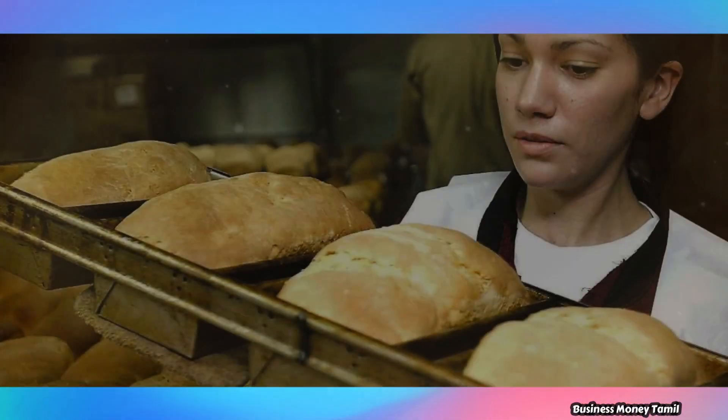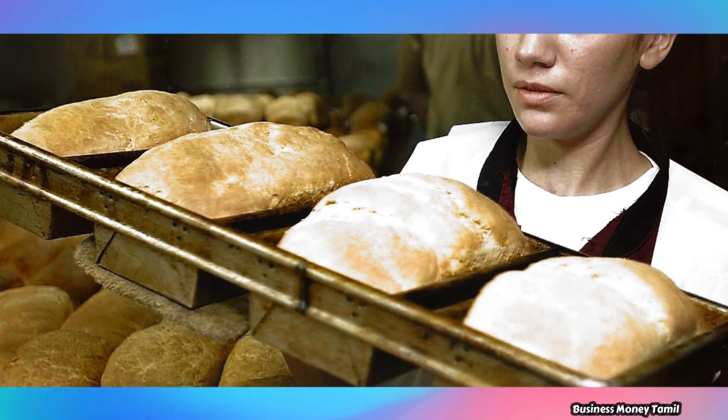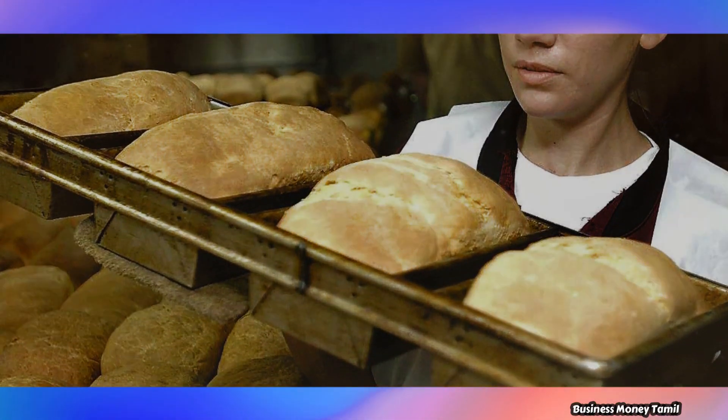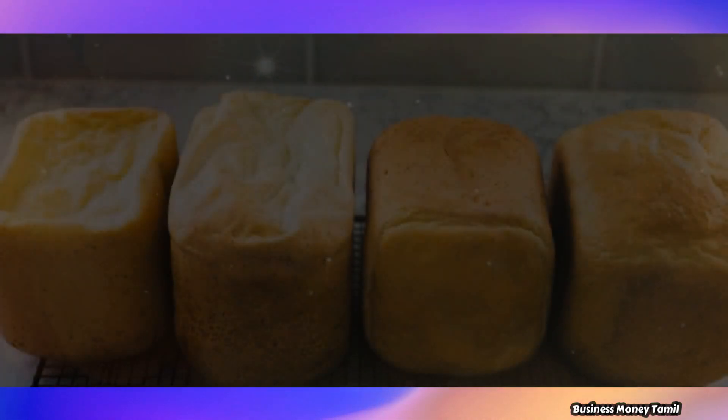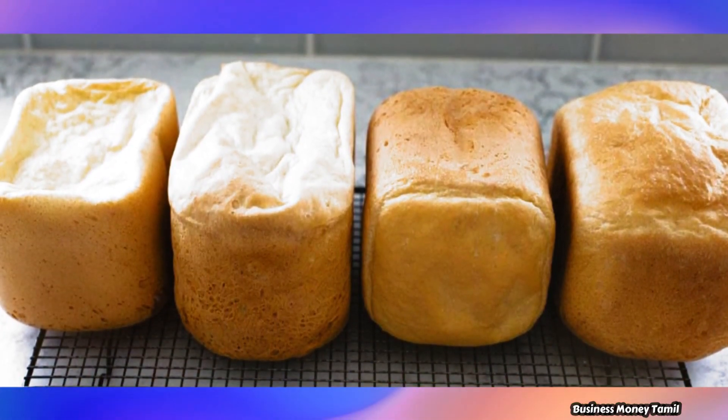Now we will talk about bread manufacturing business. If you look at this, you will see a lot of bread. There is a lot of demand in this business. You can start the bread manufacturing business.